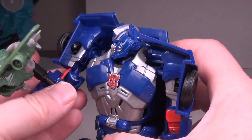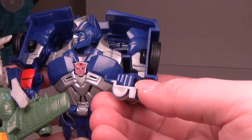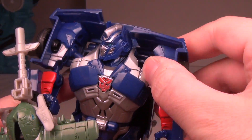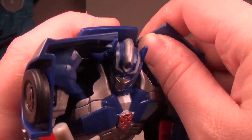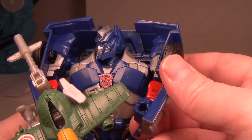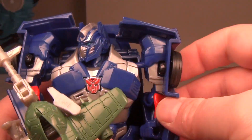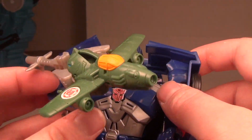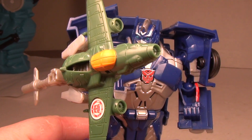You can also fit five-millimeter posts into his fists or hands. You kind of have to work with it to get the right angle, but you can get him to hold accessories regardless. I just wanted to show that off.